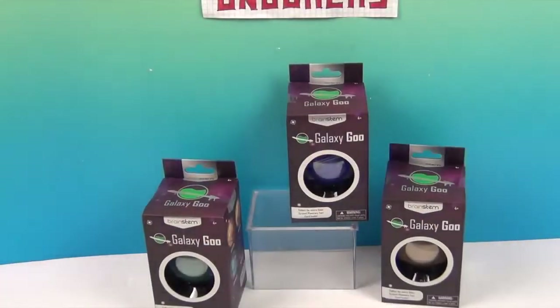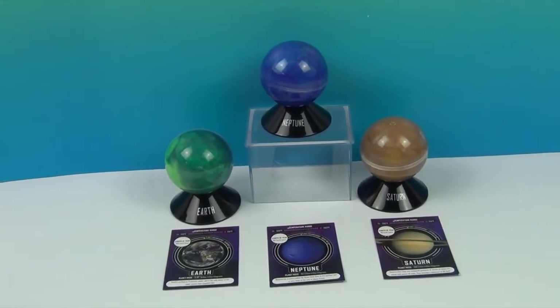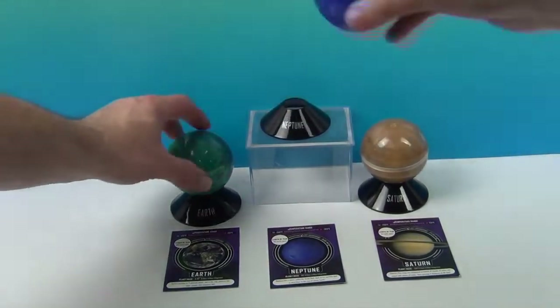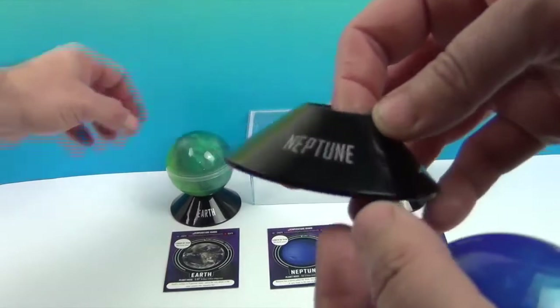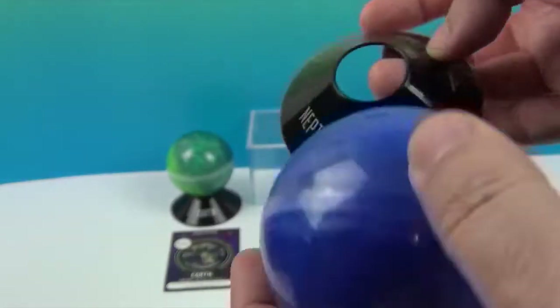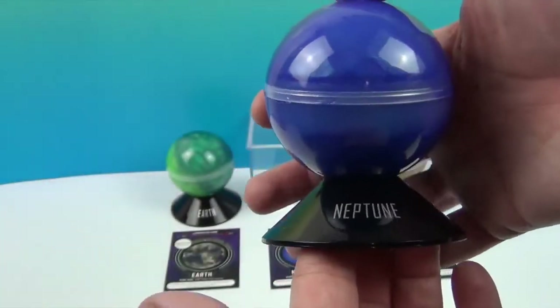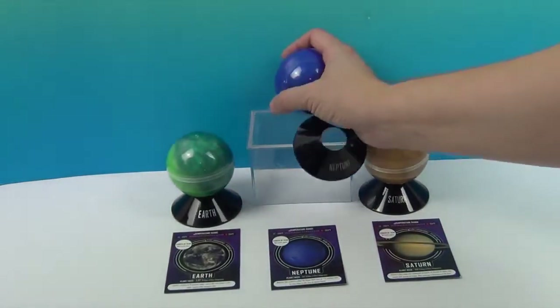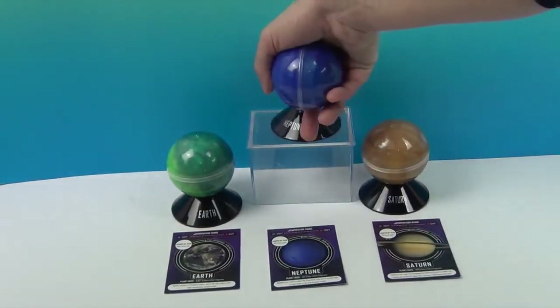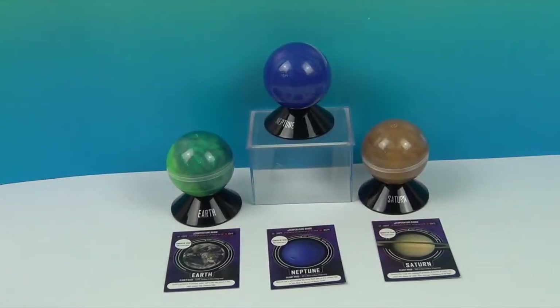So we're going to get these Galaxy Goo out of their packaging, open them up and see what the goo looks like inside. They're back and they're out of their box — check it out! This is really cool. I love the fact that they come with their own stands. This is Neptune, and on the other side it says Galaxy Goo. That way you can display it when you're not playing with it. And if you get the whole solar system, you've got them all sitting up there. Very cool science lesson.